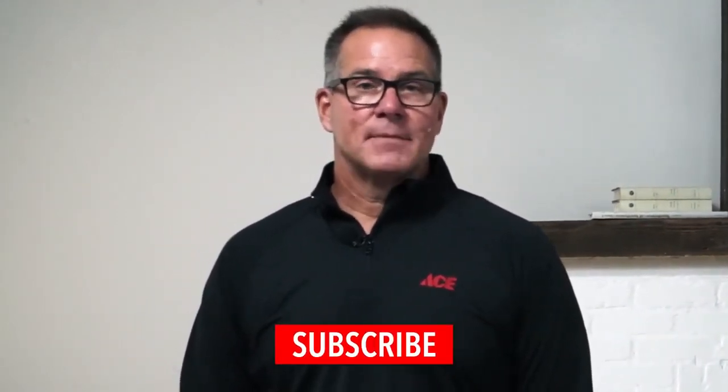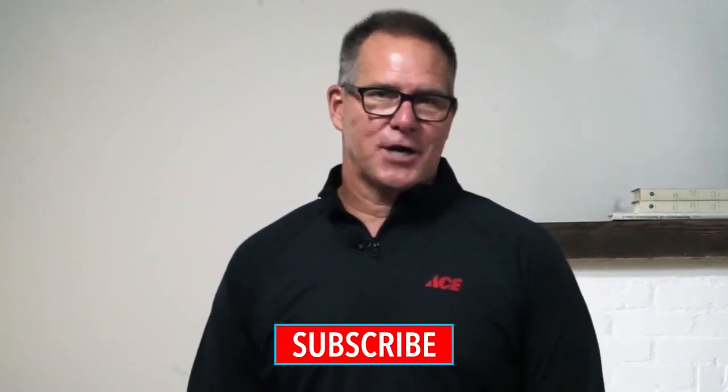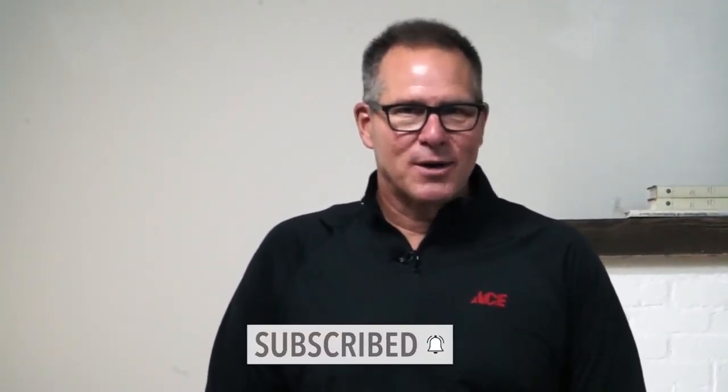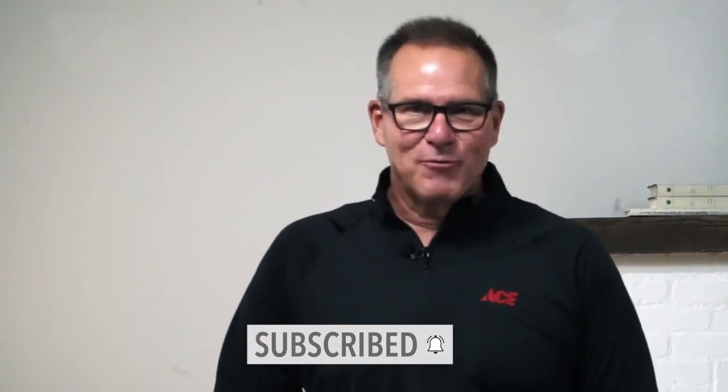Good information. If you'd like more information, please go to our website acehardware.com and subscribe to our YouTube channel. Better yet, stop by your local neighborhood Ace Hardware store, because Ace is the helpful place.